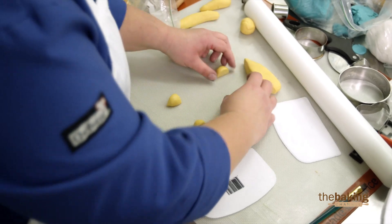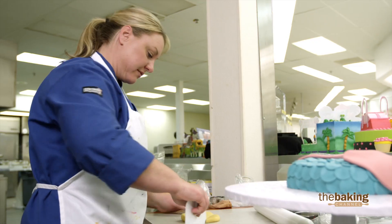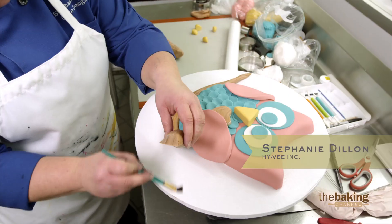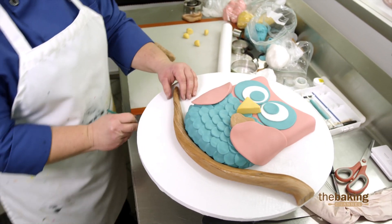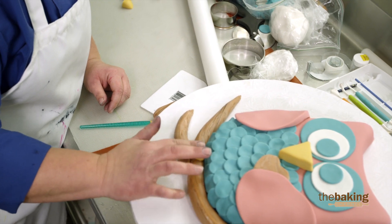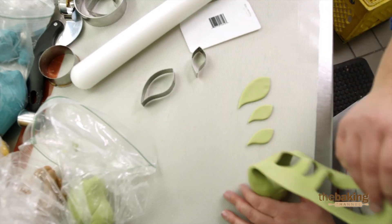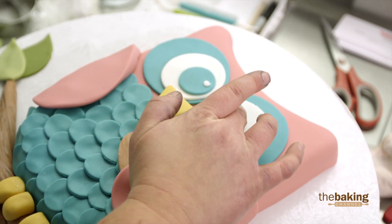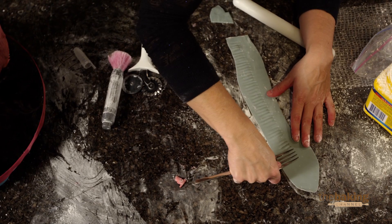Right now I have 15 minutes left. I feel okay about that — I think I can get done. The tree branch that the owl is going to sit on will be marbled fondant. I'm going to put brown food coloring in the fondant and mix it up, but not all the way, so it'll still have that wood grain effect. I'm just adding little pupils to the eyes — it's just the little details that can really add to it.